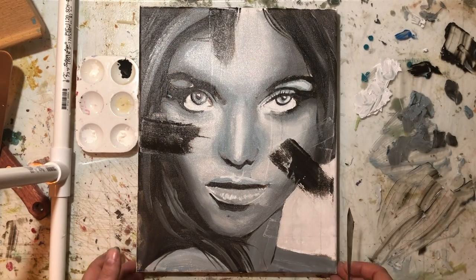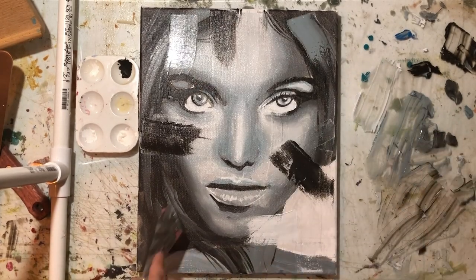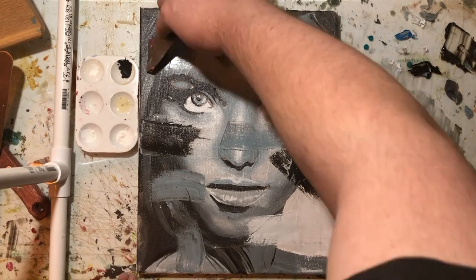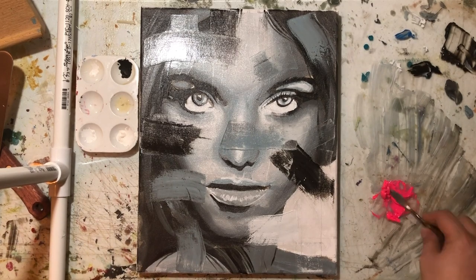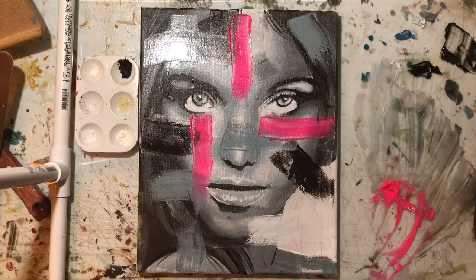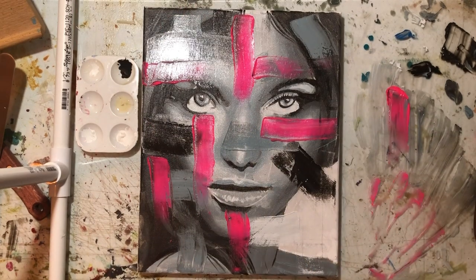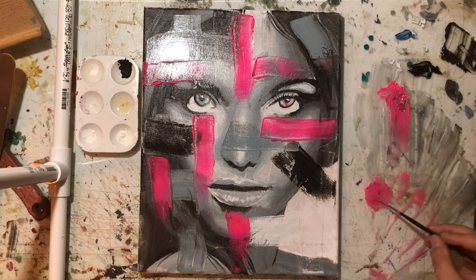I mixed up some black with what I already had on the table. I don't want to say I'm randomly just throwing the paint on — I'm making fast decisions, but with an artistic mind some of that comes from the subconscious, which is why I find these paintings pretty interesting. And here I'm adding that hot pink — it really just pops and makes the painting come alive. Here I'm trying to add some of that pink into the eyes.